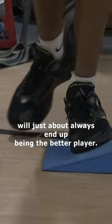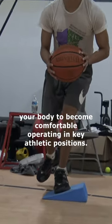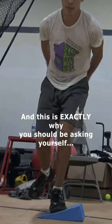This makes sense — being able to achieve these core athletic positions with ease would often indicate a correlation with being a better athlete. Why? Because the better mover will just about always end up being the better player. With slant boards, you're training your body to become comfortable operating in key athletic positions, and this is exactly why you should be asking yourself whether to add them.